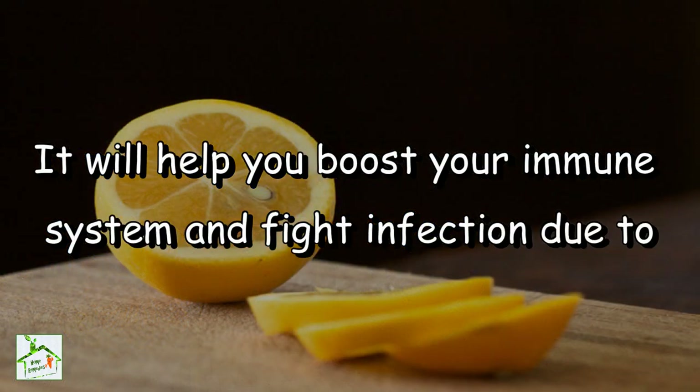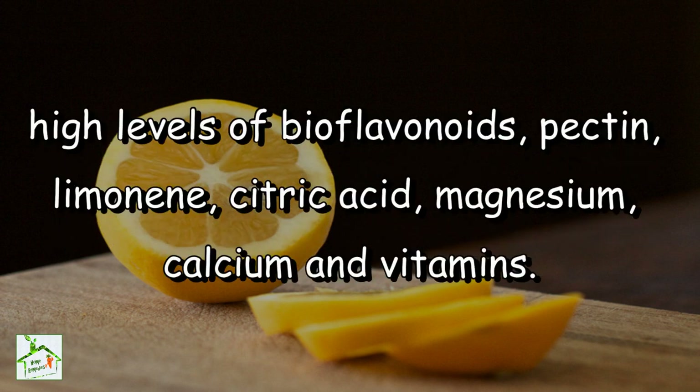It will help you boost your immune system and fight infection due to high levels of bioflavonoids, pectin, limonene, citric acid, magnesium, calcium and vitamins.